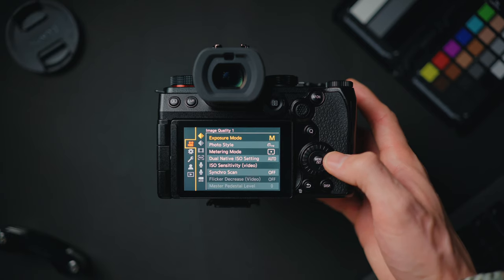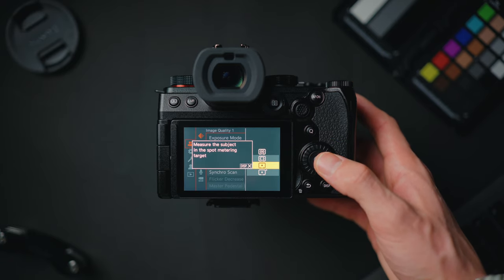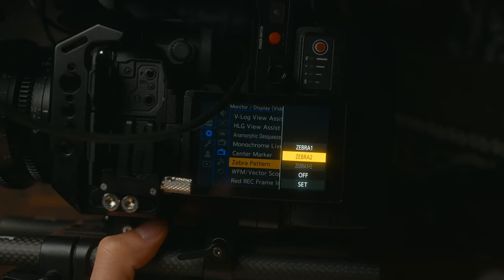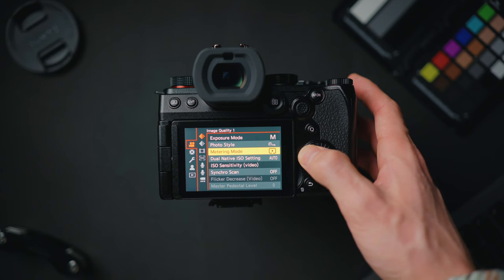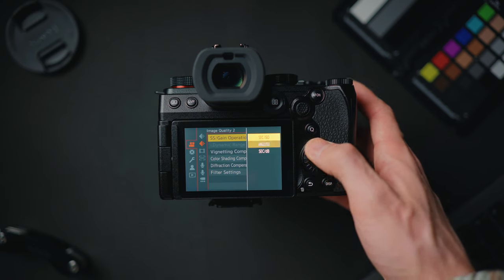For metering mode, go to the first menu, first tab — image quality — then metering mode. I use spot metering, which gives you a reading for a small specific area — I point it at my cheek when filming talking-head videos. For shutter speed, most cinema cameras use shutter angle instead. Go to menu, video setting, second tab — image quality two — and the first option, SS gain operation. Choose angle/ISO and now the shutter speed dial will display angle rather than a shutter speed number.